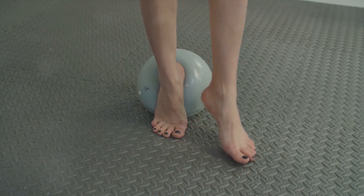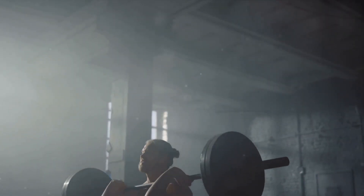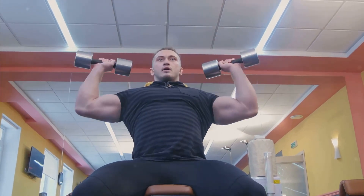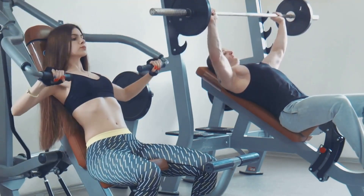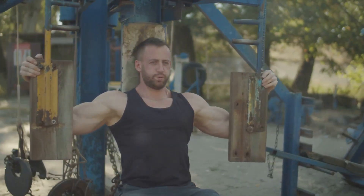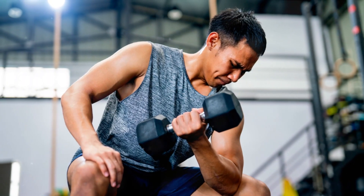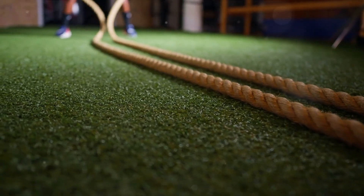Grab the barbell with your hands slightly wider than shoulder-width apart. This is your starting position. Now slowly lower the barbell towards your chest. It's important to keep your elbows at a 90-degree angle — picture your arms as a strong pillar supporting the weight. Once the barbell is an inch or two from your chest, push back up using your chest muscles to drive the barbell skyward until your arms are fully extended. Remember, this is not a race — control is key. The slower you lower and raise the bar, the more your muscles work.